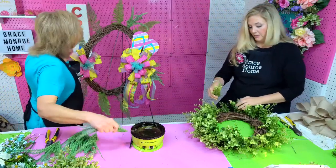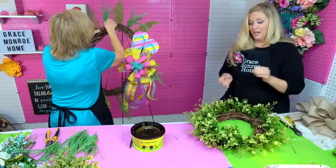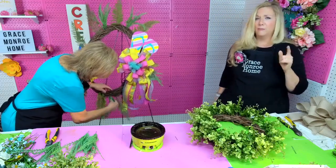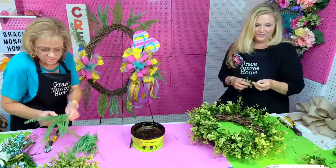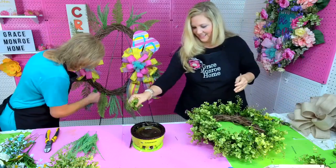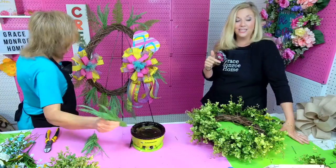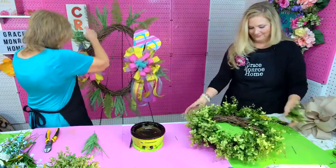Lori, we would love it if you would send pictures when it's finished! We encourage you — if you make a project inspired by something we did, we would love to see a picture. You can email them to us at info@gracemonrohome.com, or post them in the community section of our Facebook page. Hey Rachel — she's making a summer flip-flop wreath with one of your signs, so please put a link in the comments.